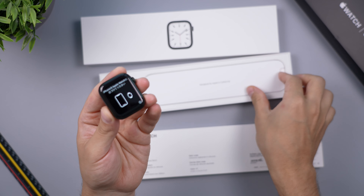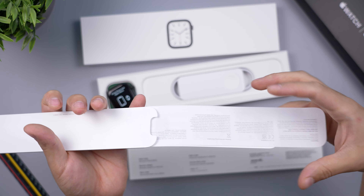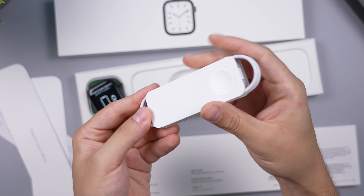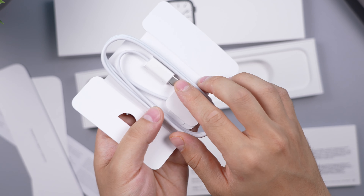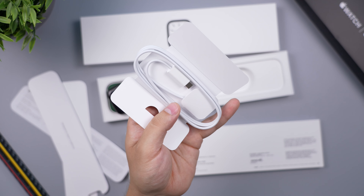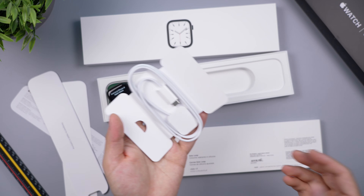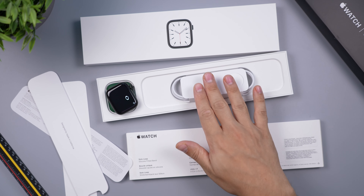Now let's see what else is in the box, because we do get something different this year. We are going to get a fast charger — supposedly going to charge your watch 33% faster. It's a USB-C end, so you just plug that into your iPad charger or a compatible block.